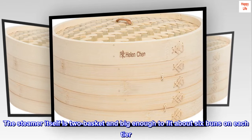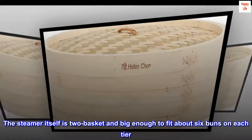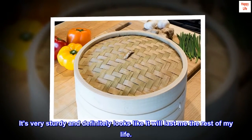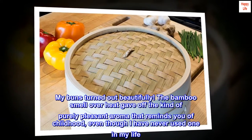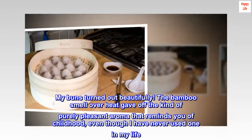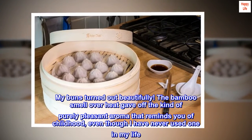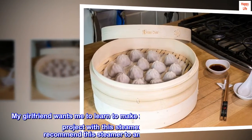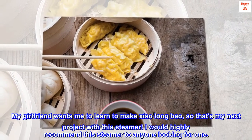The steamer itself is two-basket and big enough to fit about six buns on each tier. It's very sturdy and definitely looks like it will last me the rest of my life. My buns turned out beautifully. The bamboo smell over heat gave off the kind of purely pleasant aroma that reminds you of childhood, even though I have never used one in my life. My girlfriend wants me to learn to make Shao Long Bao, so that's my next project with this steamer.